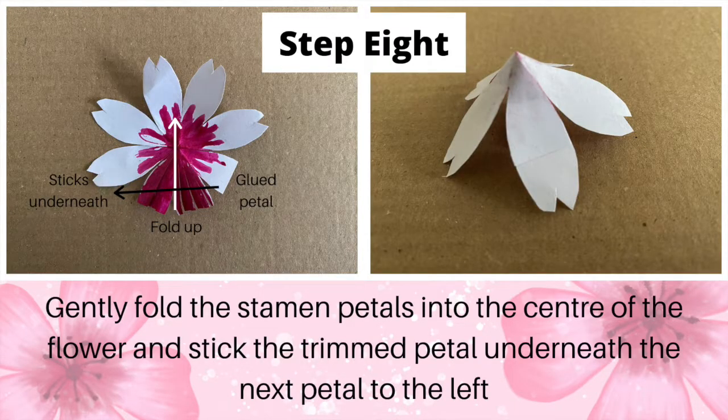Step 8: gently fold the stamen petals into the centre of the flower and stick the trimmed petal underneath the next petal to the left.